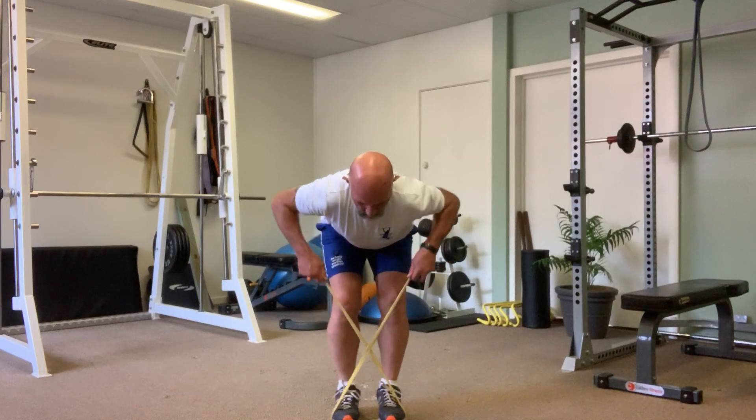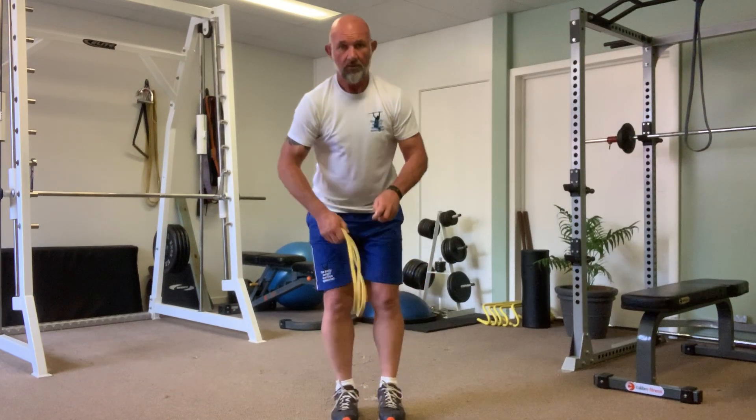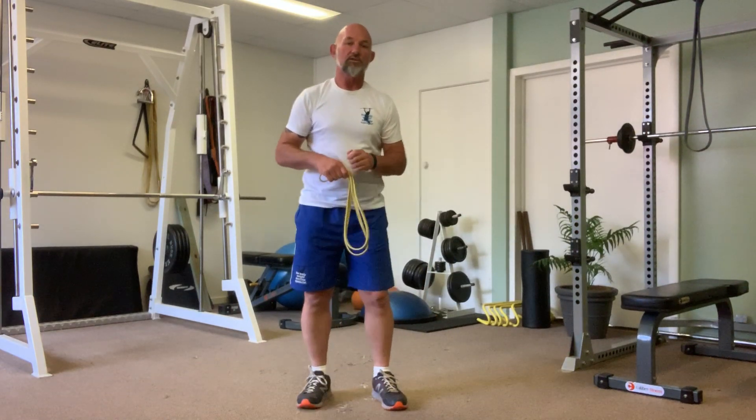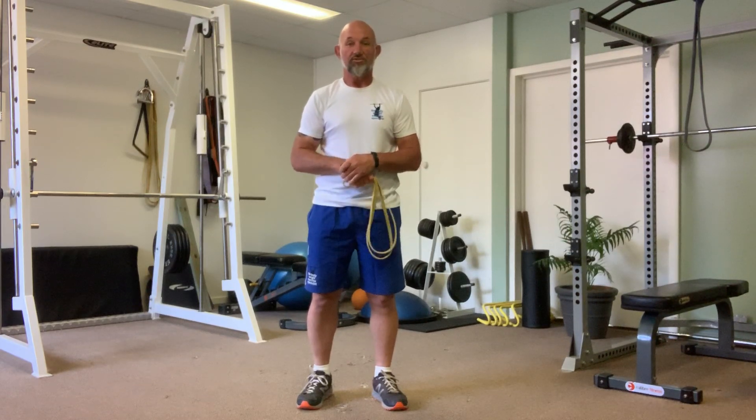Just remember to breathe out when you pull up. With this exercise, if you feel any slight discomfort or pain in your torso or your lower back, pull up before you risk any injuries.